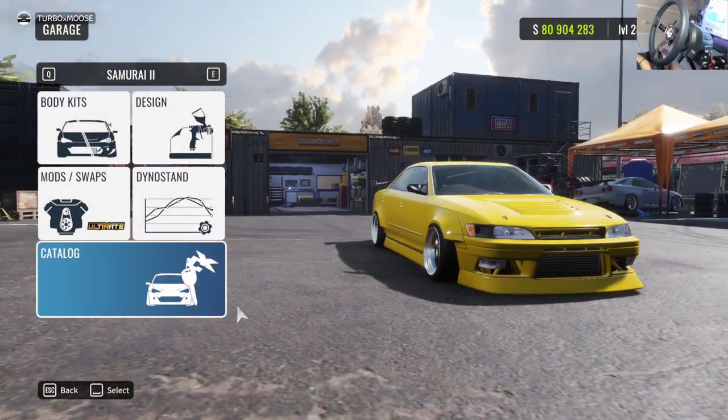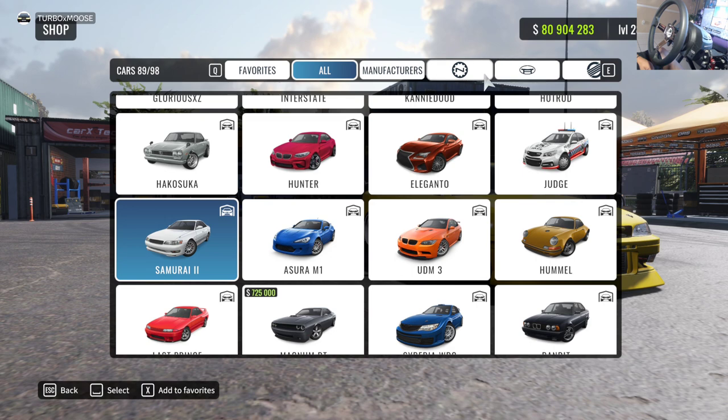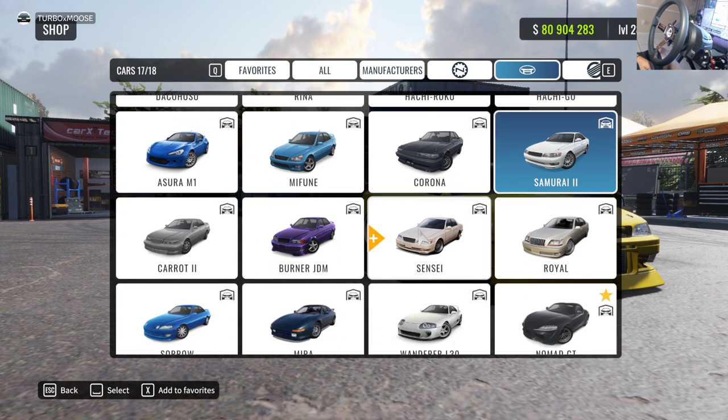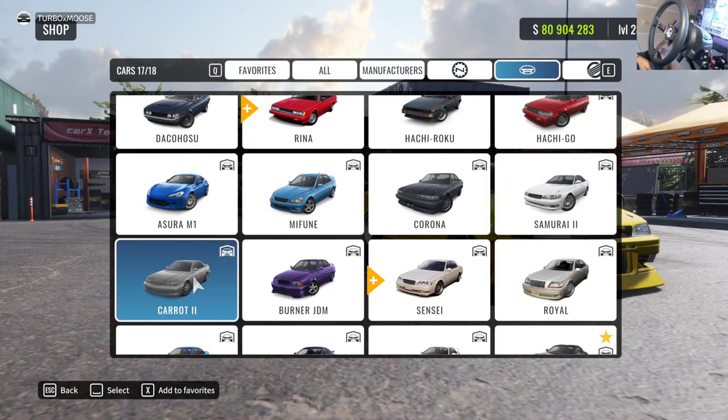We're going to build a car from scratch. I always highly suggest choosing a big body car, usually from the Toyota lineup — cars like the Samurai, the Carrot, the Burner, the Sensei, the Royal. These are all great big body cars and they work perfect for the beginner setup.